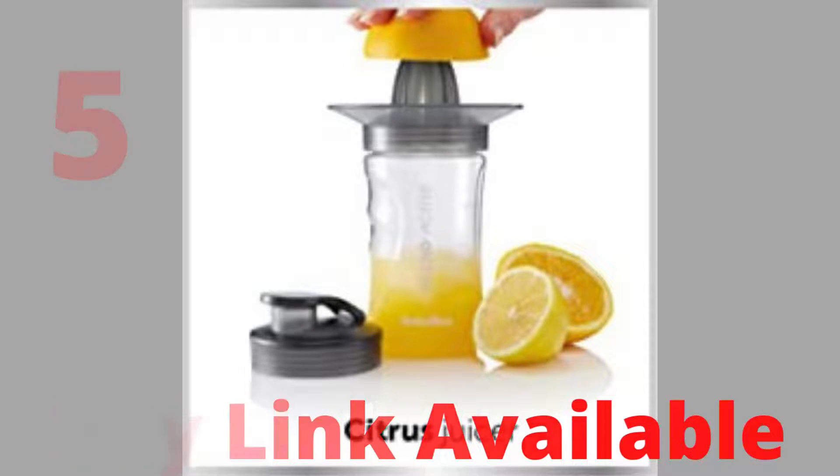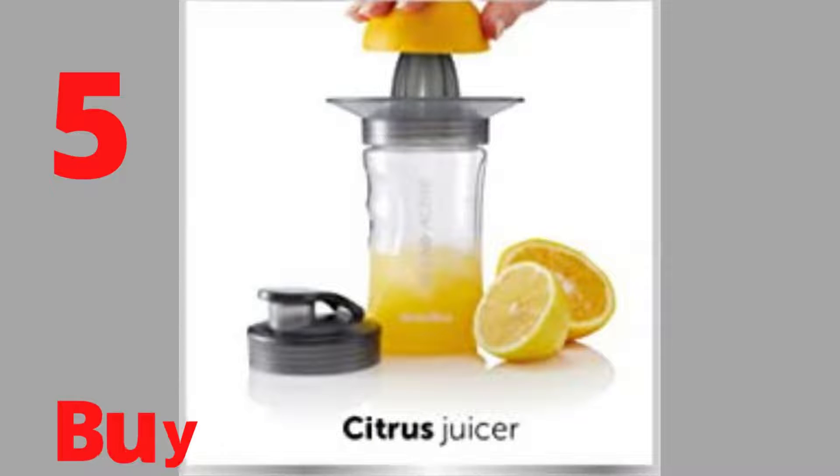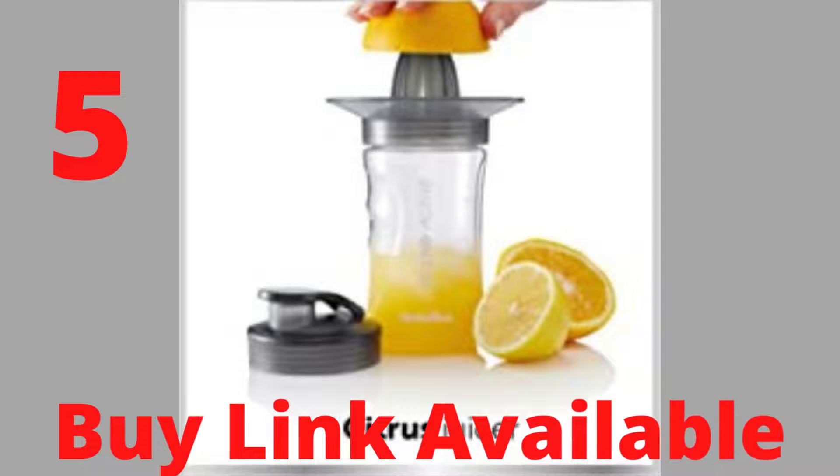Includes: 300W motor base, 2 x 600ml sports bottles with lids, and 2 x 300ml sports bottles with lids.